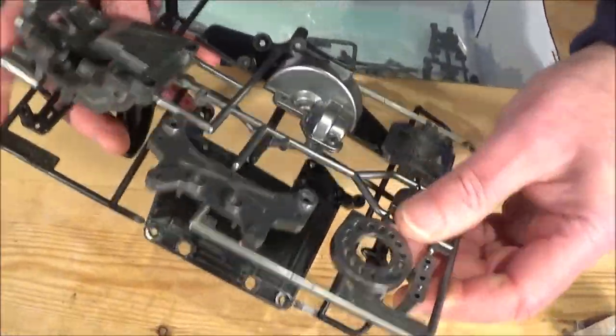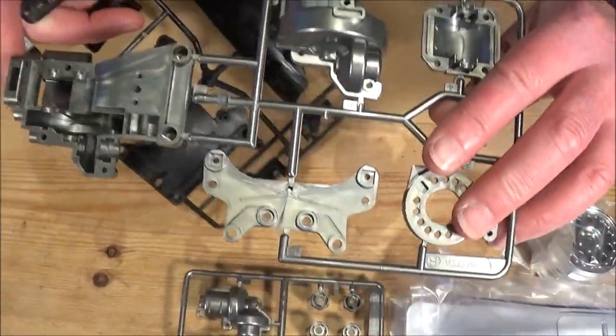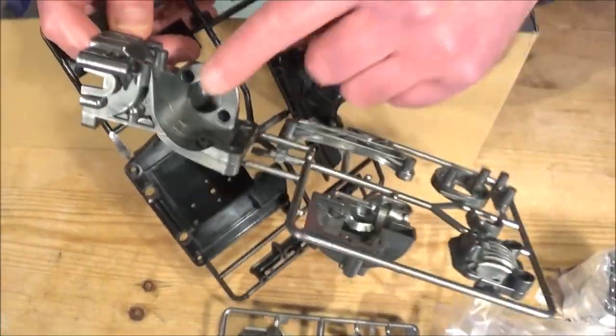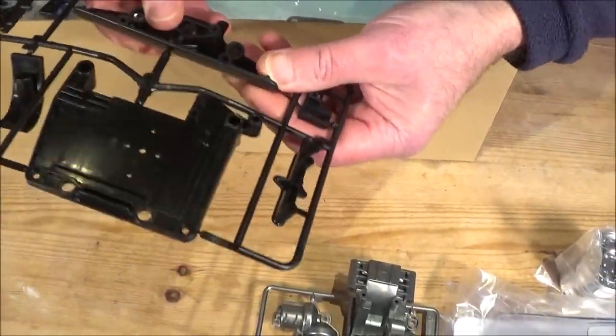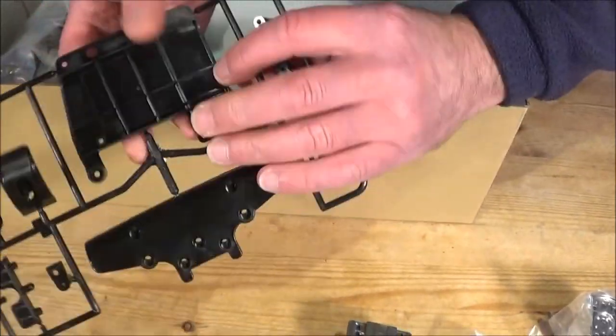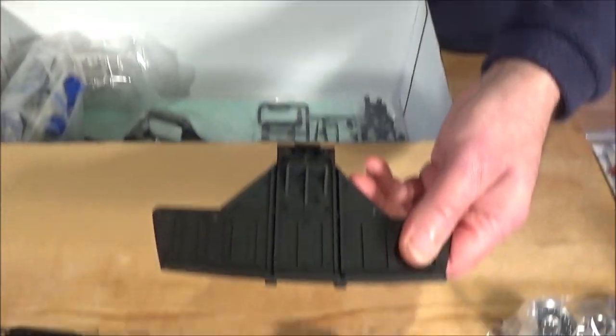More of that metallic plastic - again looks like the diff cases and motor mounts. That's definitely for the rear diff and the motor goes in there. More soft black plastic - you've got the bumper. There's a short bumper, and then there's a big bumper. Look at the size of that!